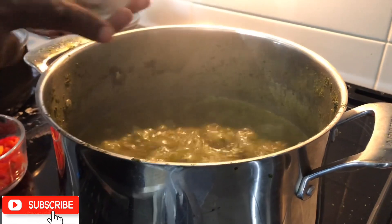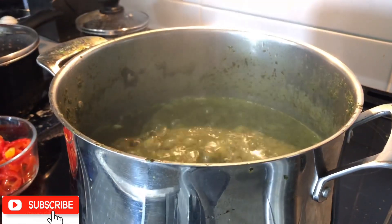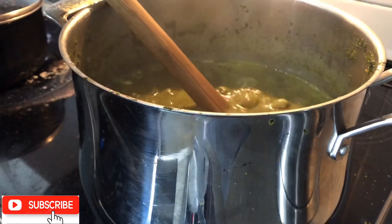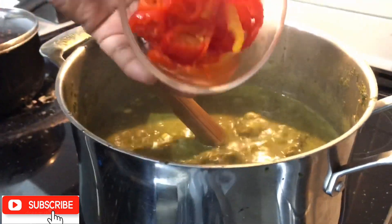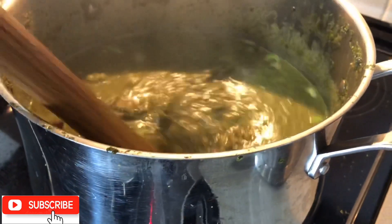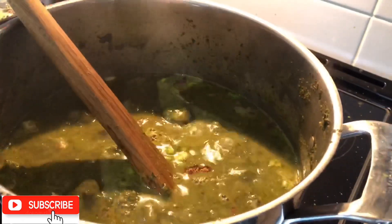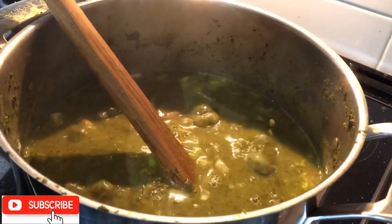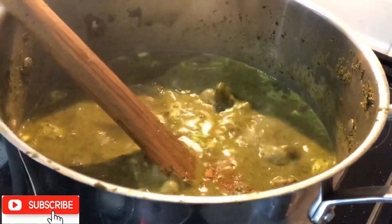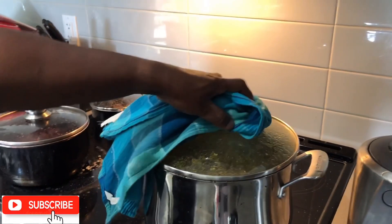We start by adding the onion, garlic, and scallion, then red pickled pepper. For additional flavor, I am adding two teaspoons of fish seasoning. After 5 to 10 minutes, I then add our okra.